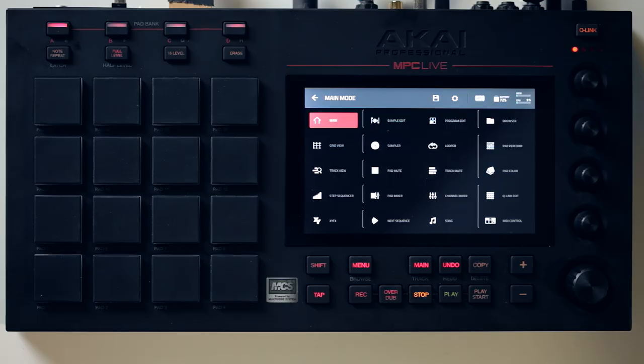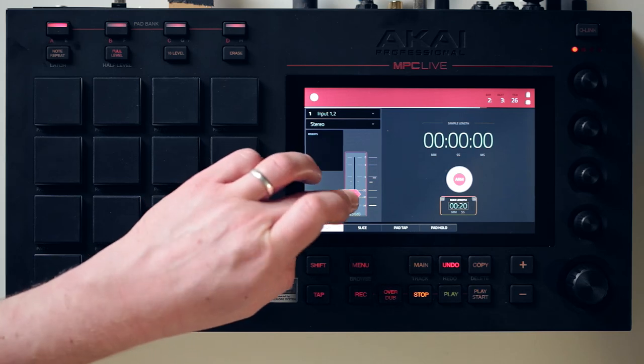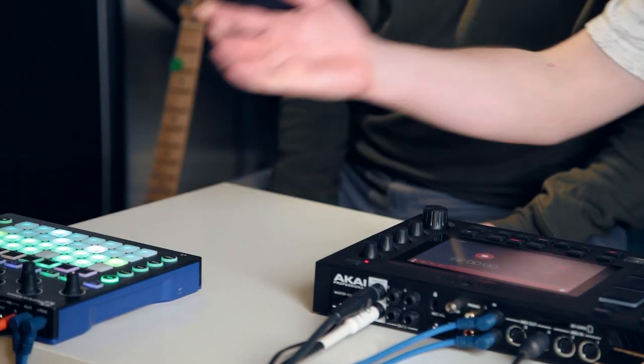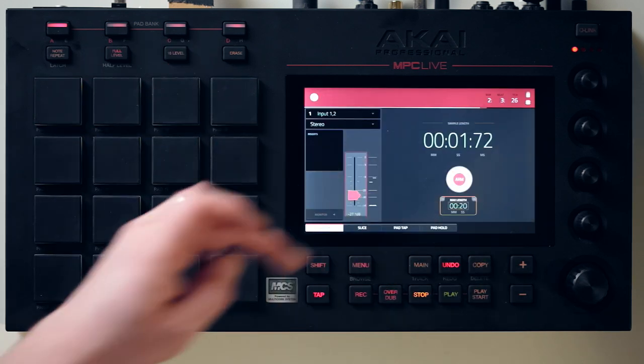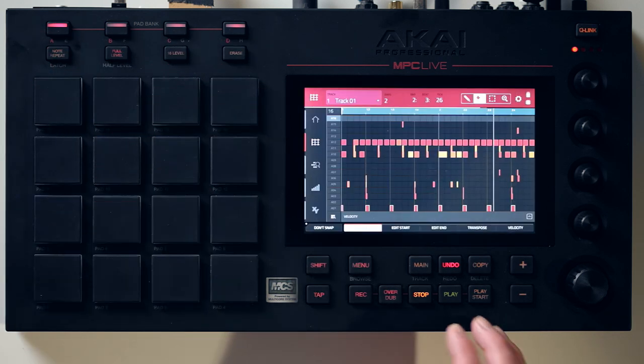Let's take a look at sampling — the main draw here. Sampling is obviously a massive part of the MPC heritage and one of the big things it can do. Let's open up the sampler. For a really quick example of how the sampling works, I've got a Novation Circuit here. Let's just record a little one-shot chord. We'll change the threshold on our sample detection, hit arm to record — there we go. Literally as simple as that. We've got a chord stab. Let's assign to pads and go keep.